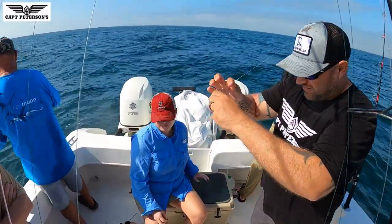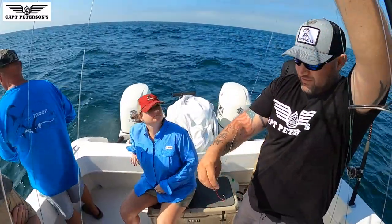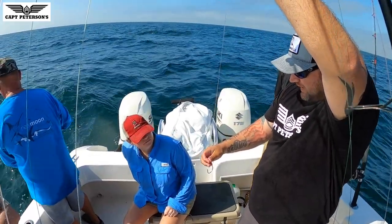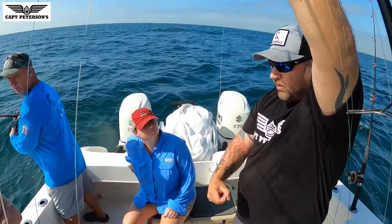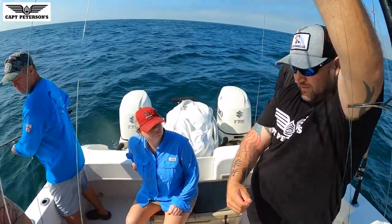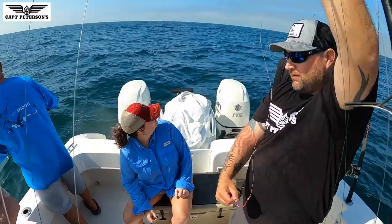Alright, so we got this hook here. See how it's got that thing that comes in? You can go like this, pull it straight through — won't hook me. See that?